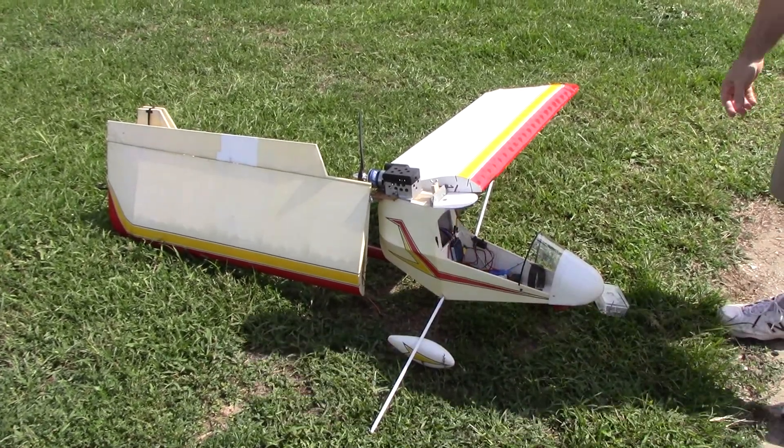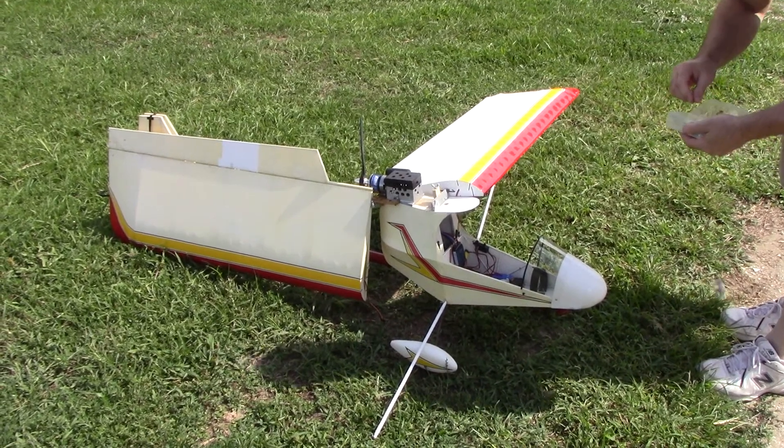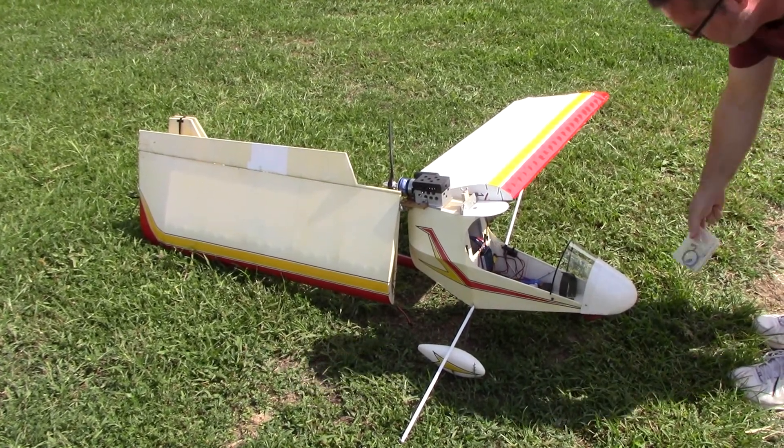Beginning of the day. You're going to fly it? I think the grass is going to be too tall. But it hasn't flown yet, so I'm going to do some tests and stuff.